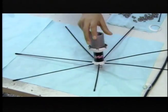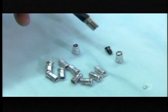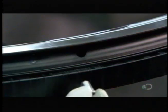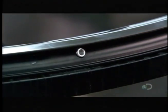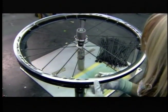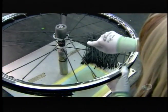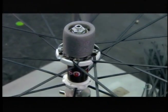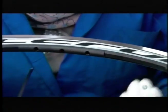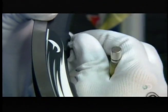Now for the rim end of the spokes. The next technician places a small steel plug inside a spoke nipple to make it magnetic. Then she puts the nipple into the rim and, using a magnet, draws it to a spoke hole, then through the hole towards the inside of the wheel. She removes the steel plug and inserts the free end of a spoke into the nipple, repeating the procedure for each spoke hole. This is known as lacing the wheel.